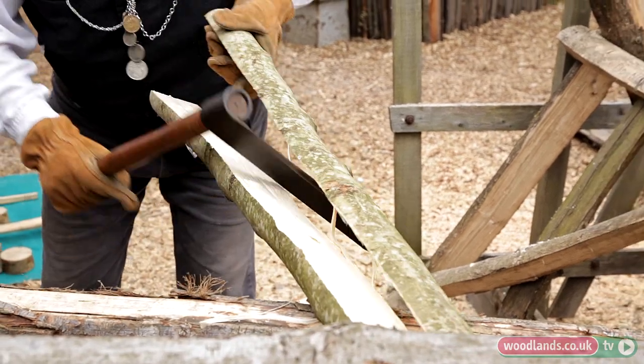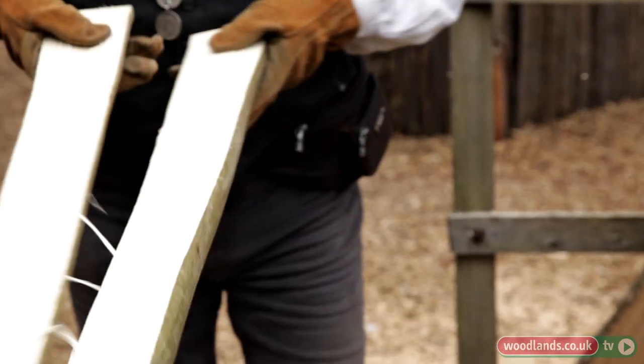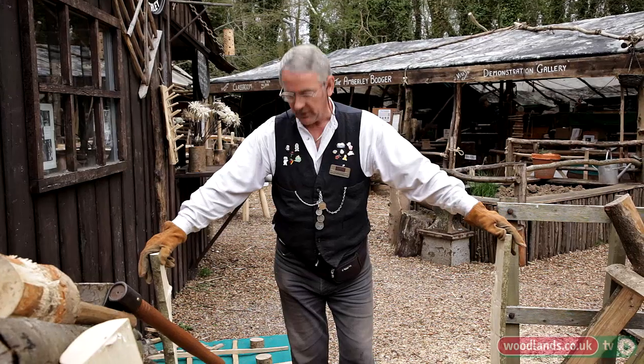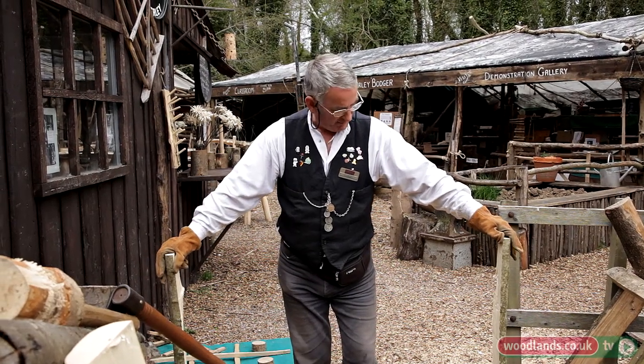We just pop that off the end and now we have the two pieces of the wood. You can see most of the way down there the centre line of the wood. So these will be the two pieces of wood for the end — the uprights at the end of our gate hurdle.